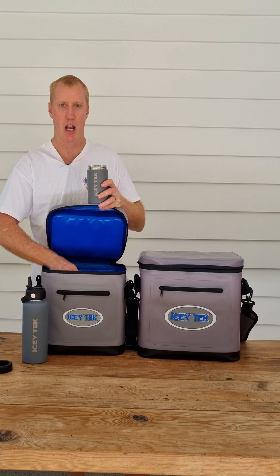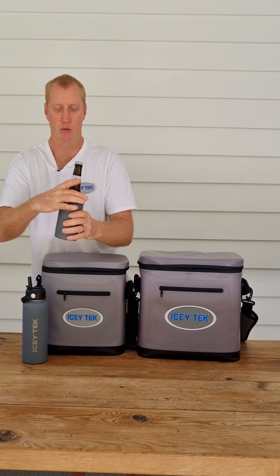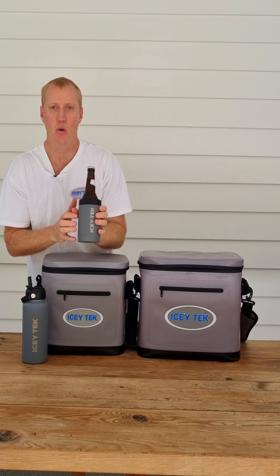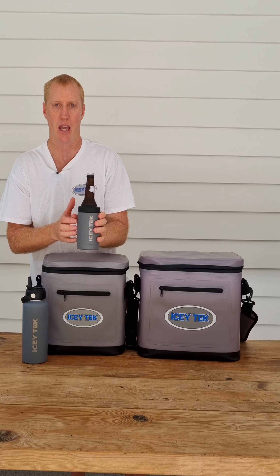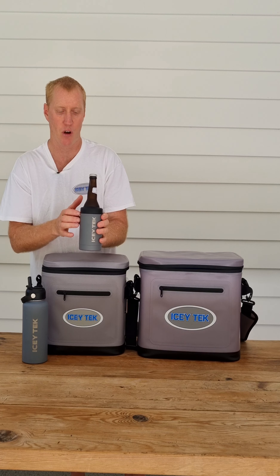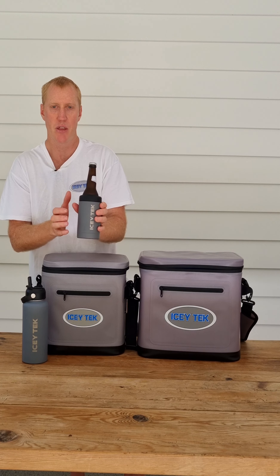When you want to change it out and put a stubby in there, just drop the stubby in, screw that on, and you can see your stubby stays in there nicely. This also fits Australian 375ml cans — I know a lot of other brands don't fit the 375ml cans, but this can cooler will. It'll keep your cans nice and cold while you drink them, and it'll fit most Australian stubbies.